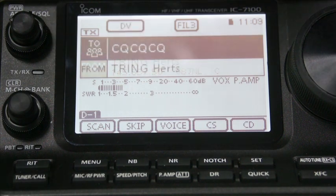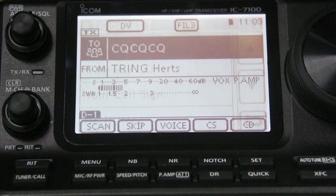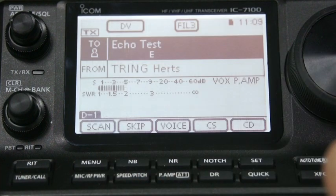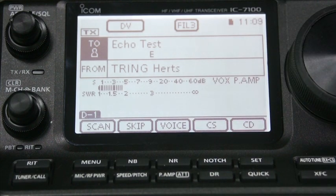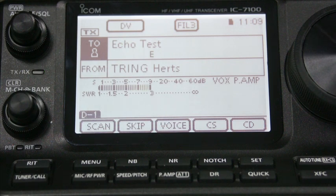All this data has been pre-programmed. You don't actually have to do anything as such - just enter your callsign. So we can do CQ. Let's do a local CQ and do an echo test. So we're doing echo test to Tring in Herts. Now if I speak into this - G0TAN testing. There we go. So echo link is now as easy as that. Much, much easier.